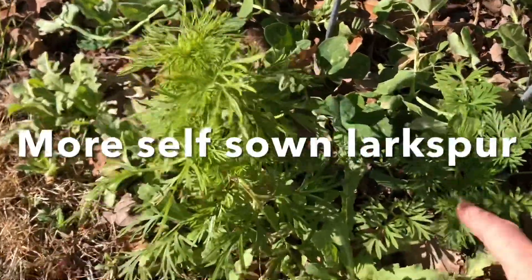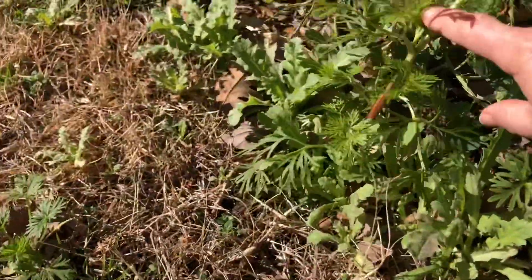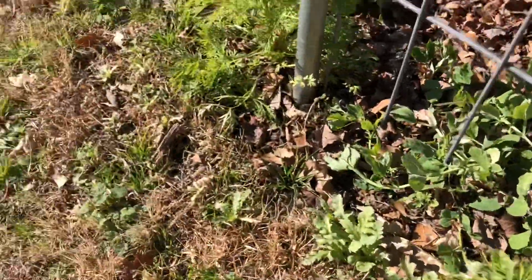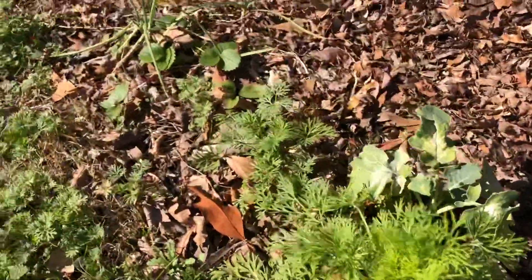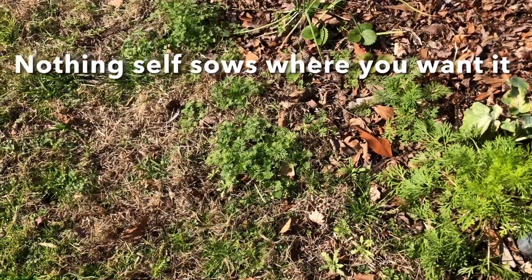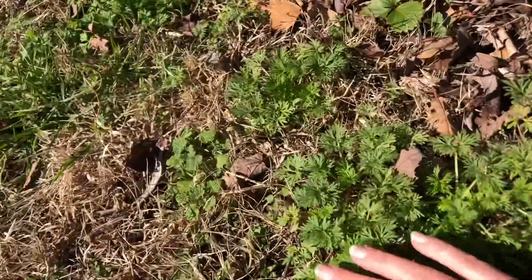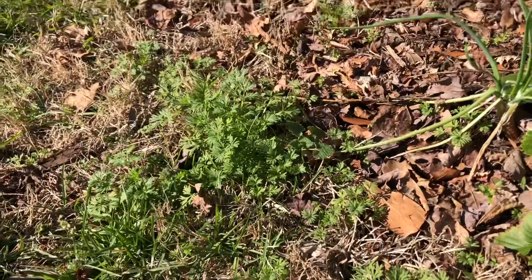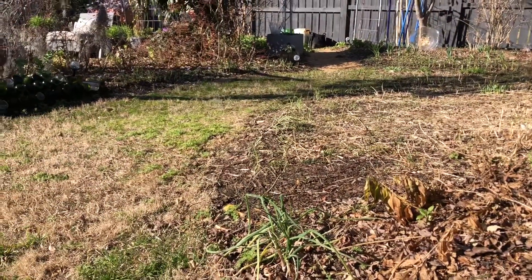Now here are some larkspur at different stages of development. You see this one is starting to get upright leaves, here it's already initiated a stalk and deep in the middle is where the flowers will come from, and this one is even farther along — almost a foot tall. They're seeded all throughout, but I've said this a lot of times in my earlier seeding videos: they always self-sow in places you don't want them. So here, not inside the bed but actually out in the lawn, I have a wonderful stand of larkspur. Expect a lot of that when you have plants that you allow to self-sow — they don't usually plant themselves exactly where you want them. That's the difference between gardening and nature.